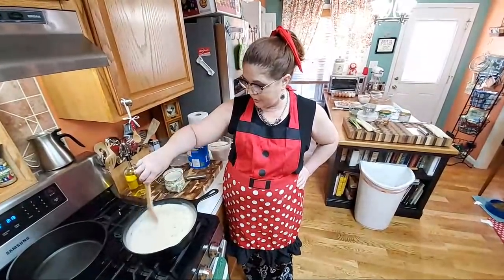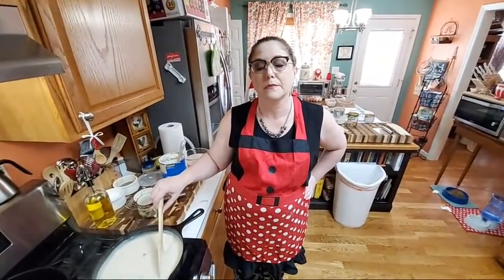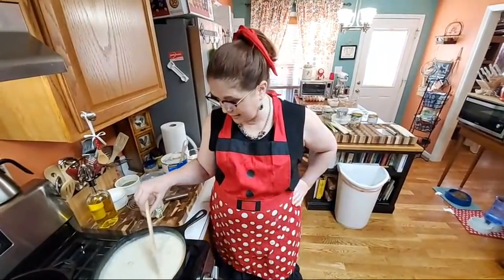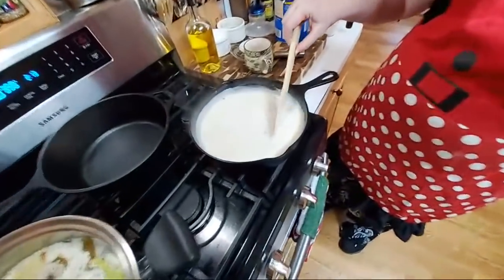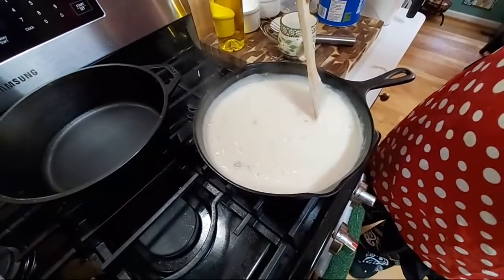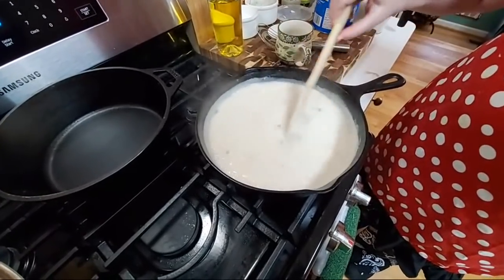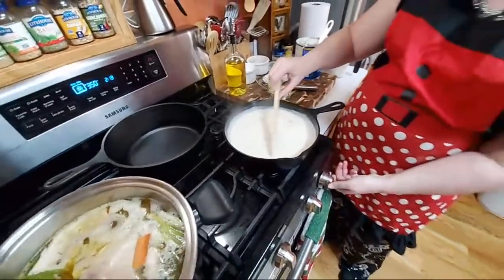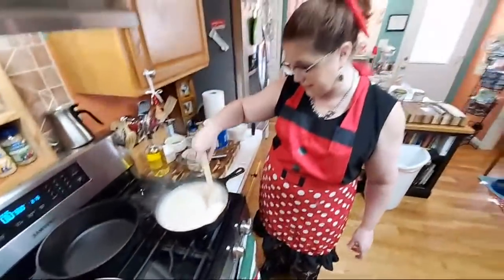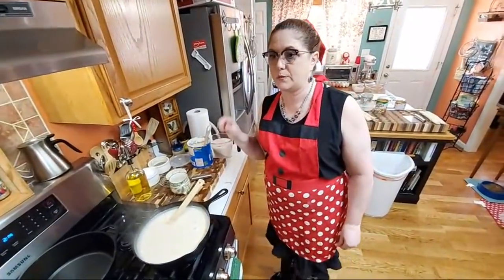Right now we have simmered and sautéed some onions and green onions, and I've made a gravy. We're going to go ahead and put together one of the pot pies, then I'm going to turn around and make one from scratch so y'all can see the whole process. We're going to pour it in a bowl over here.